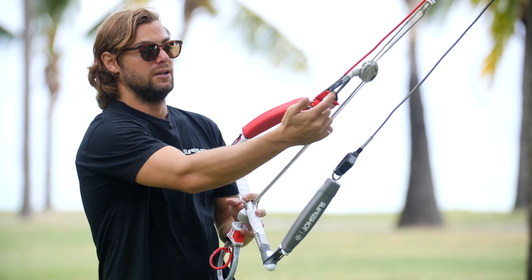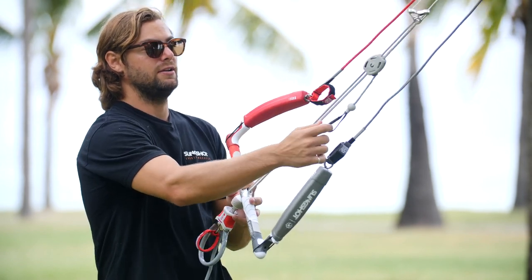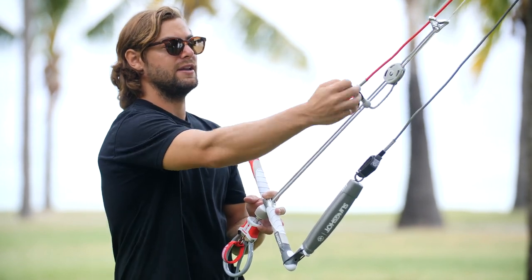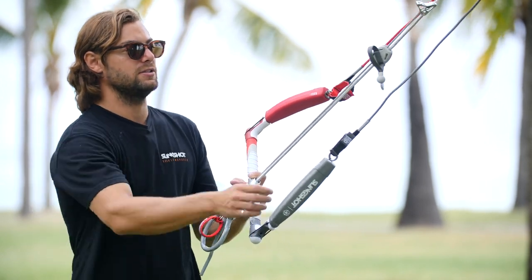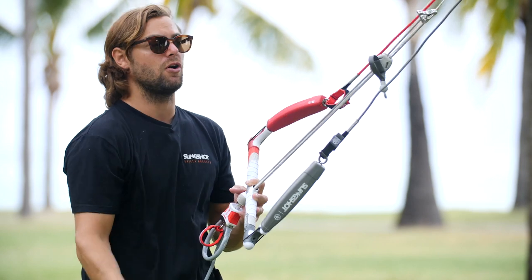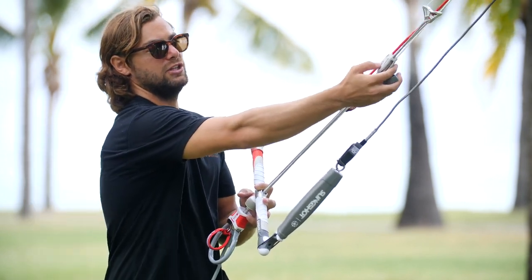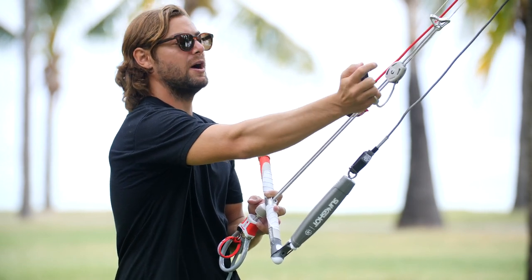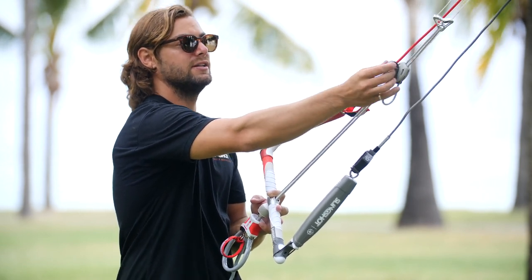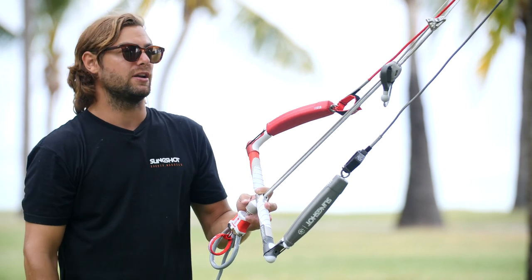One really cool thing about the depower is that once you depower the kite and you have it hanging, there's a magnet here and a magnet here — go ahead and tap it in and it will hold in place so it's not flapping around and wrapping around all the other lines. What we did this year is we actually inlaid the magnet because we were getting some corrosion. We've solved that issue by putting the magnet underneath the plastic — it still functions the exact same way but you're not going to get that corrosion.